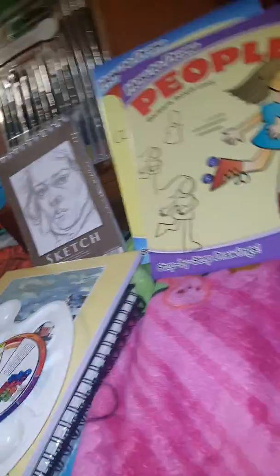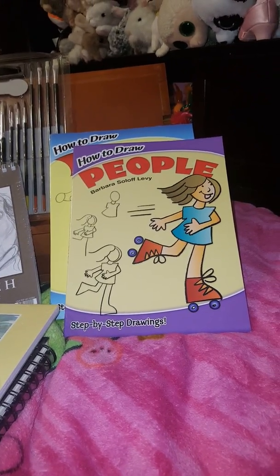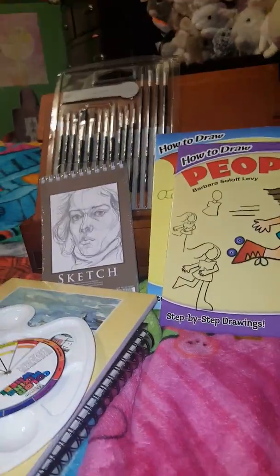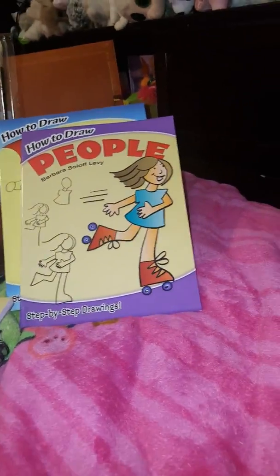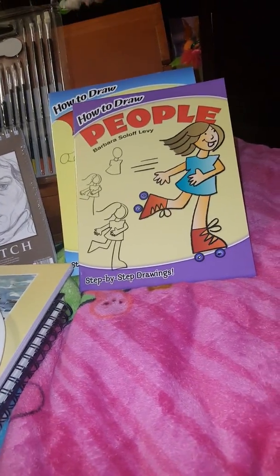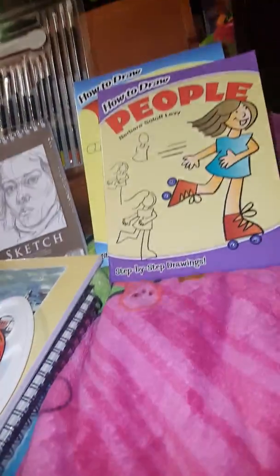The last tip and trick is, of course, have fun. You could take art seriously if you want, or not. You can find a style of art you like — any kind of style you want — and pick whatever style you're most comfortable with and enjoy the most.